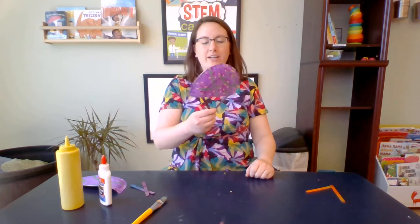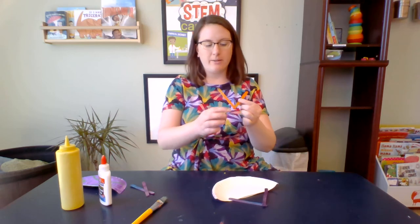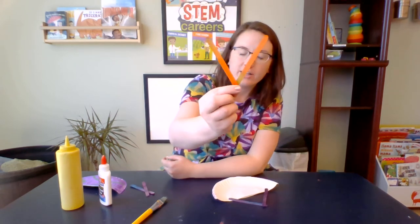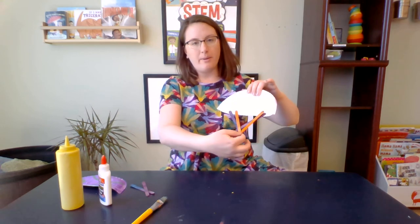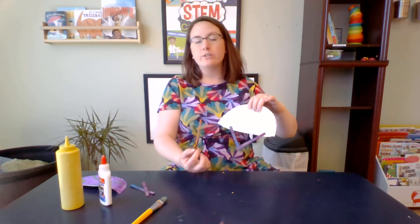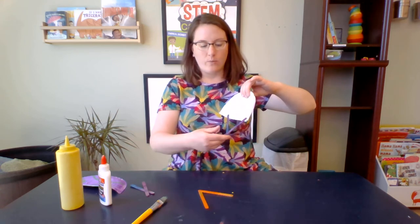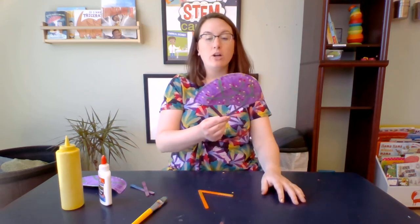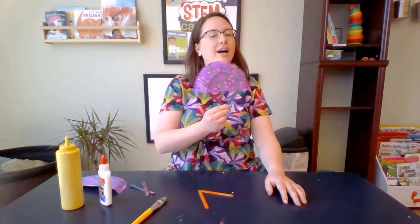Now to hold your fan, you take two popsicle sticks, glue them together at the bottom to make the shape of the letter V, and then glue it onto the back of your paper plate. You could always use tape if waiting for glue to dry is too tricky. And when your glue is nice and dry, or you've used your tape, you now have a fan for a hot summer day.